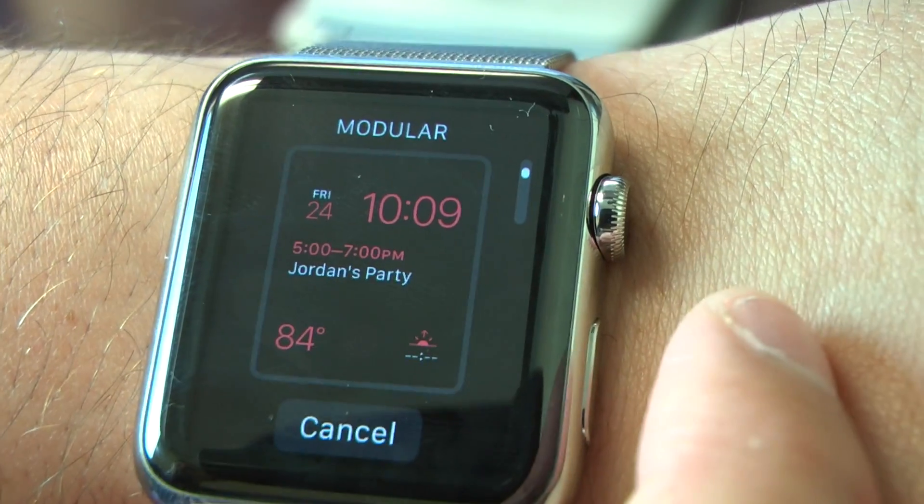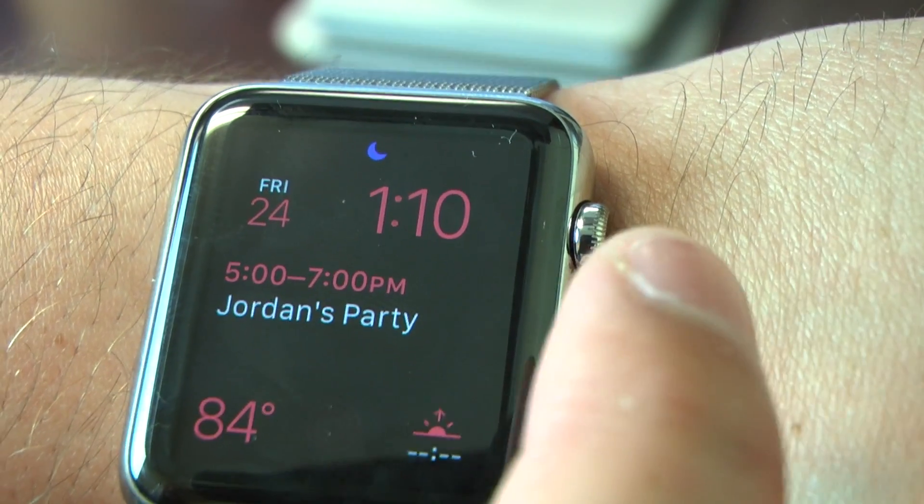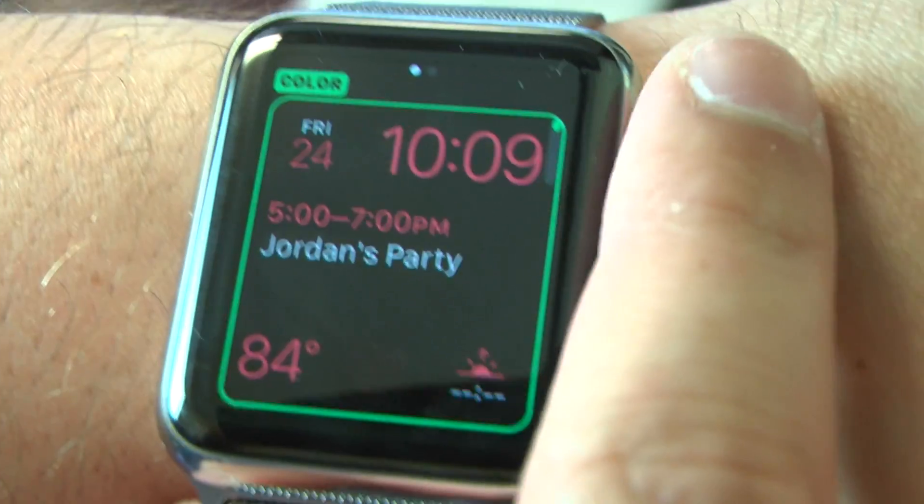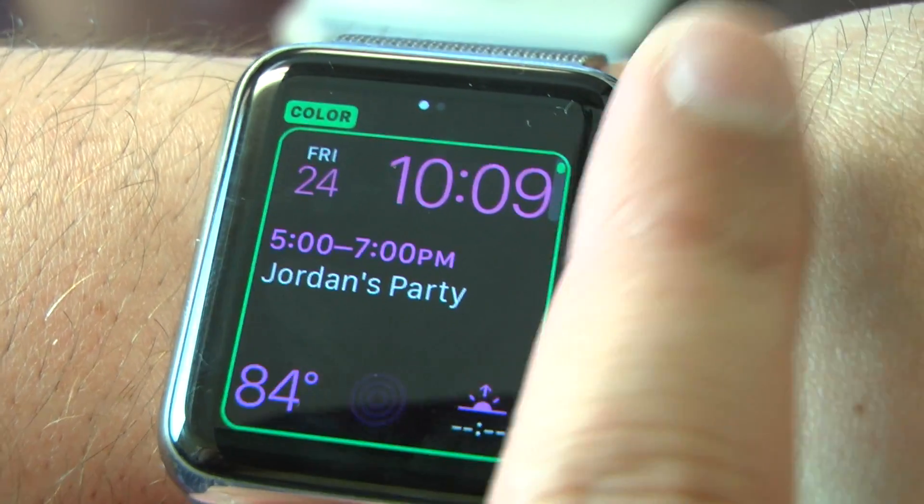On this one, that's not a Force Touch — it's just a tap, and you can see it took a couple of taps. Now Force Touch it to customize. The scroll wheel will adjust the color of the numbers on the clock.